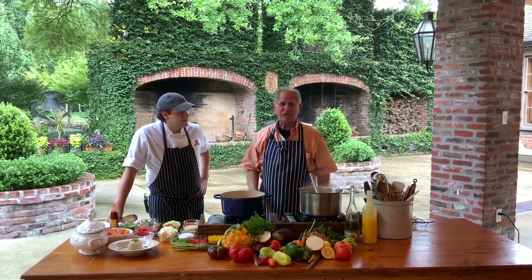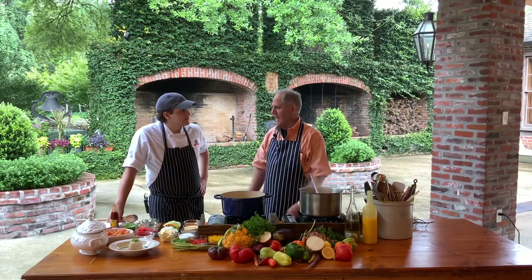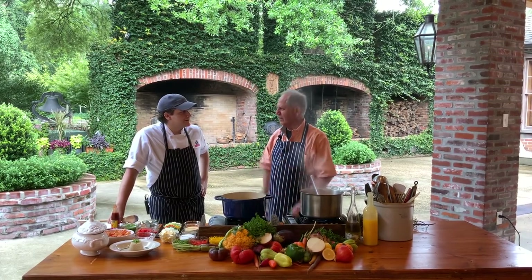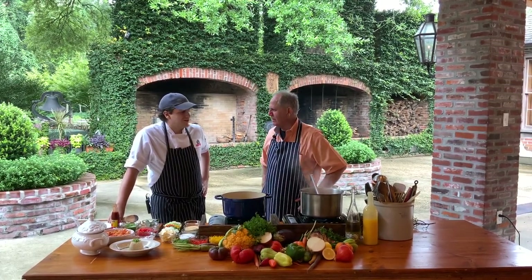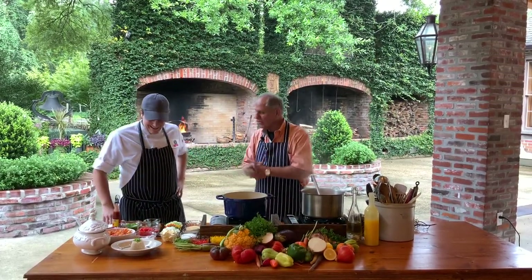So I have Chef Ian Lede here. By the way, my godmother's name was Lede — I never told you that. So we must be related. You got any money in the family? No? Oh, then you're not related to me. So what are we doing today?